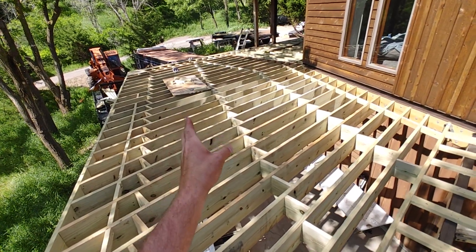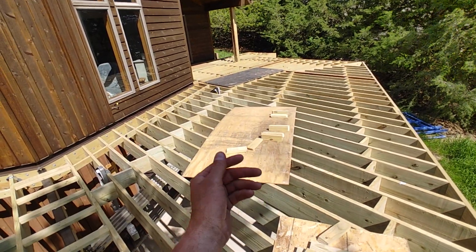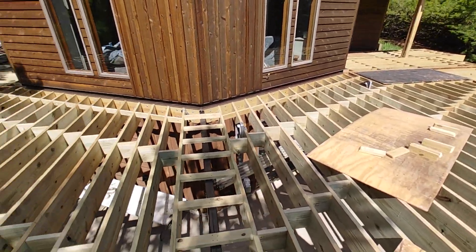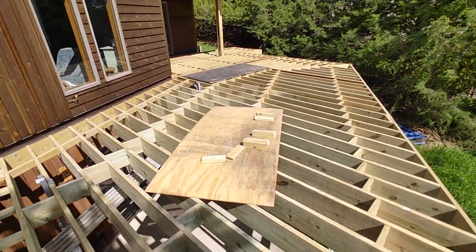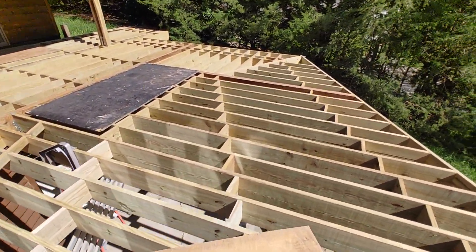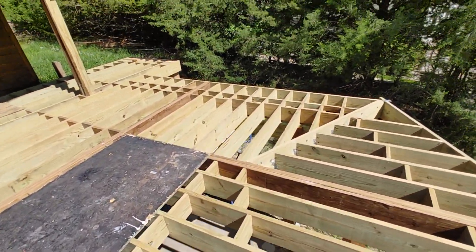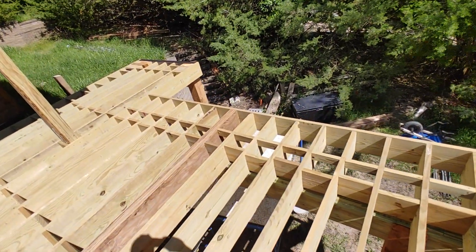We're making pretty good progress on this deck. We've just been putting a lot of blocks in — last day today putting blocks in, and we'll probably have three quarters of a day tomorrow putting blocks in as well. It'll be nice getting that done because it's kind of tedious and boring work, all this stuff here.